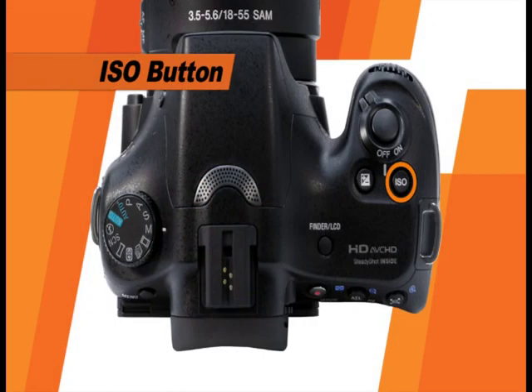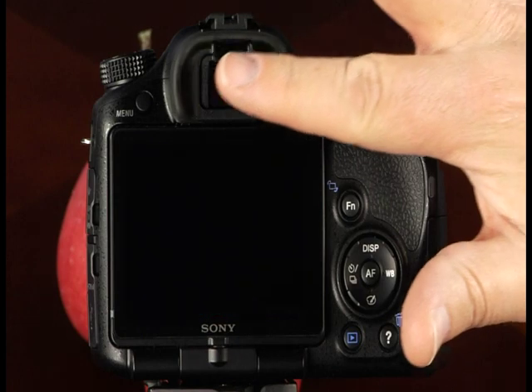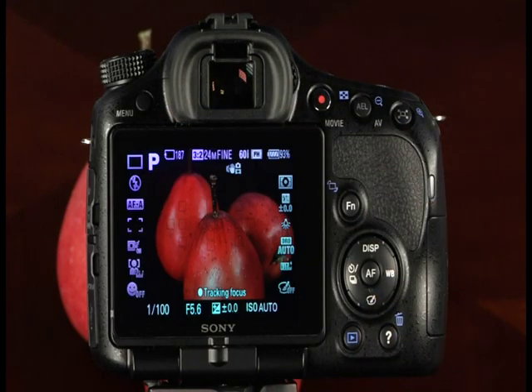This is the ISO button, which provides fast and easy access to the camera's ISO settings. Here is the finder LCD button. By default, your camera will always be in the live view screen mode, meaning the scene will be displayed on the LCD. To switch the screen mode from the LCD to the electronic viewfinder, press the finder LCD button. Also note that when the eyepiece sensors are covered, like when the camera is brought close to the face, the view will automatically switch to the electronic viewfinder.